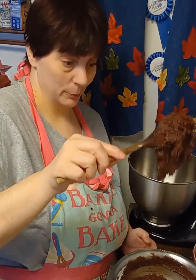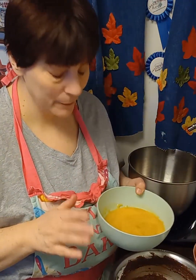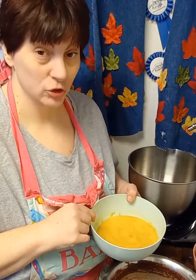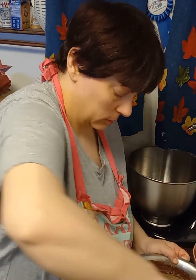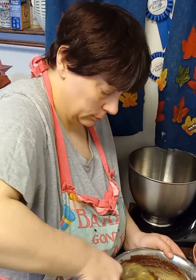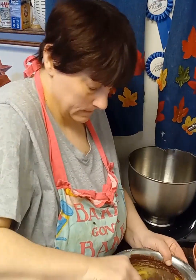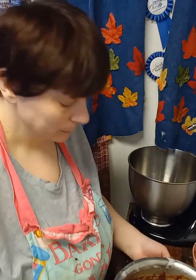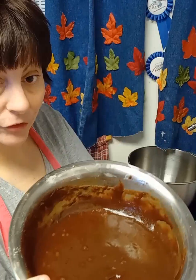Everything's incorporated and it's going to be really thick — this is how thick it will be. Now this is where you add four eggs. You can add them one at a time, but I scrambled four eggs and I'm going to put in half first, stir it up, then the other half. I also put in about two teaspoons of vanilla. Mix until fully incorporated — it took about five minutes. This is what it should look like after your eggs are incorporated.